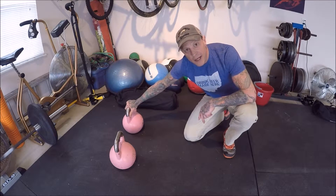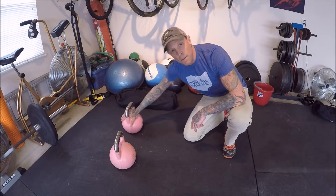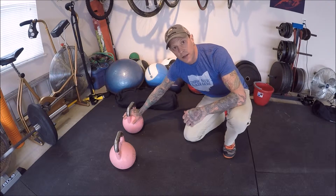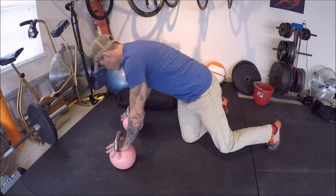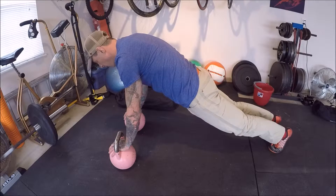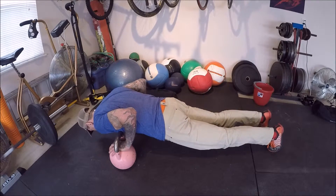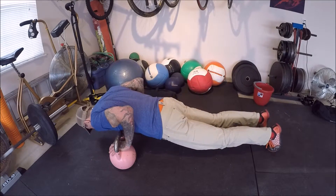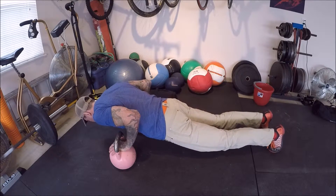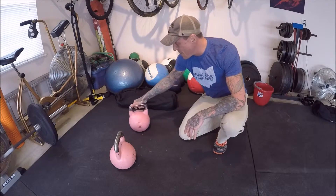We're here with my trademark trusty pink kettlebells. The first one is nice and simple — palms down on the bell. On these push-ups we always want the legs straight and the glutes locked in and activated. Hands are set up so when I go down, my forearms are perpendicular to the floor. Glutes are contracted, coming down and firing back up — forearms perpendicular, arms close to my sides, not splayed out, protecting that shoulder. That's level one.